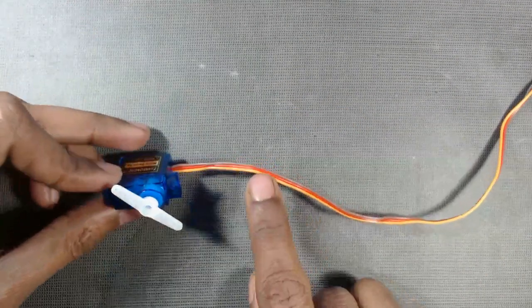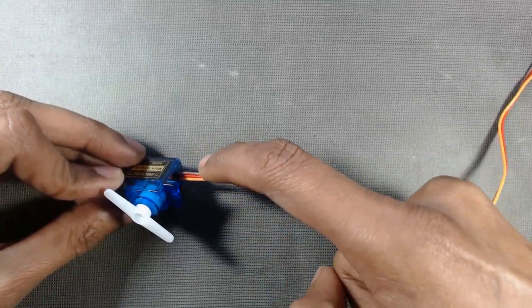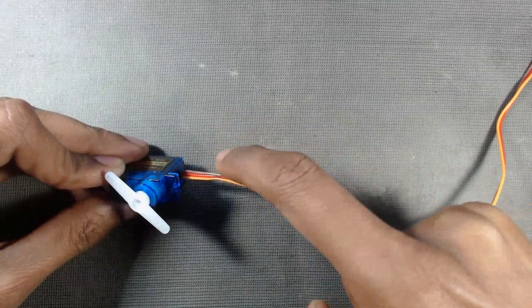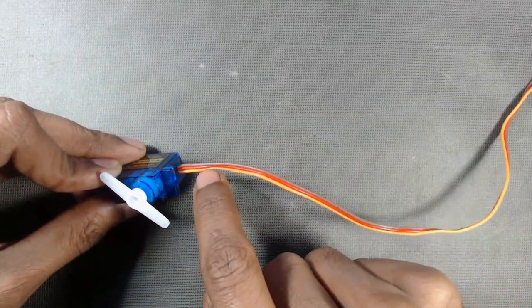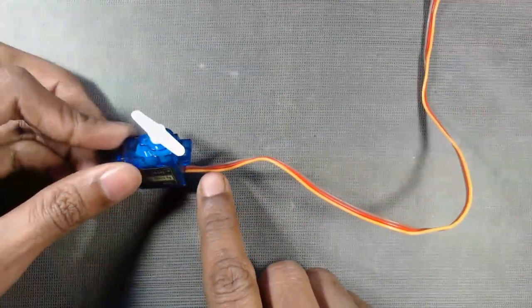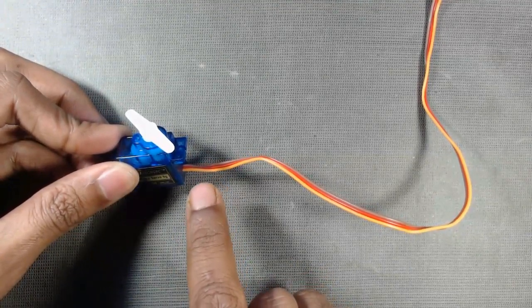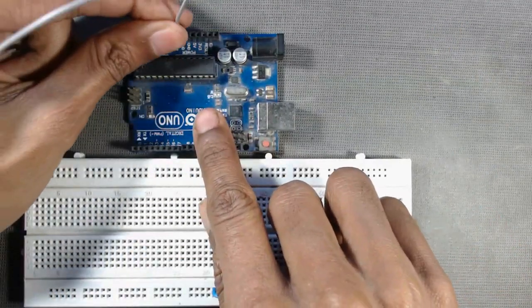The servo has three wires. The brown color wire is the ground — we have to connect it to the ground pin of the Arduino. The middle one, the red wire, is the VCC wire — we have to connect it to the 5 volt pin of Arduino. The orange color wire is the signal wire — we have to connect it to any PWM pin of the microcontroller.